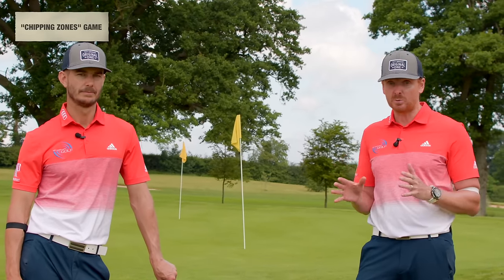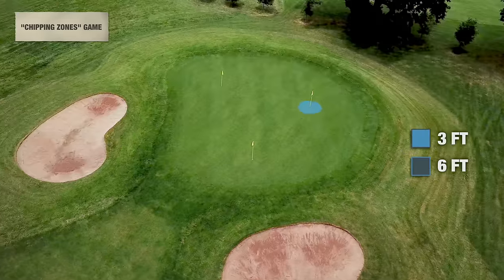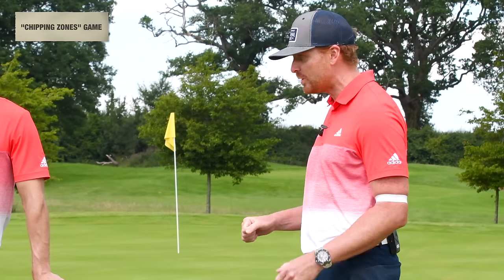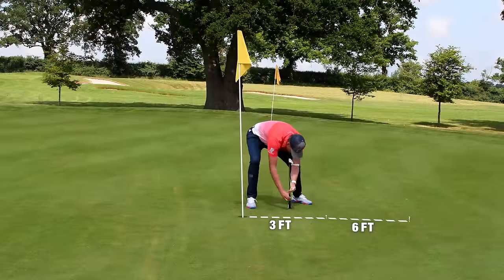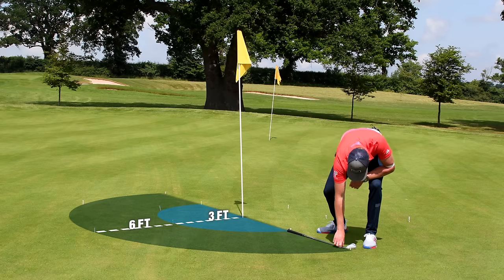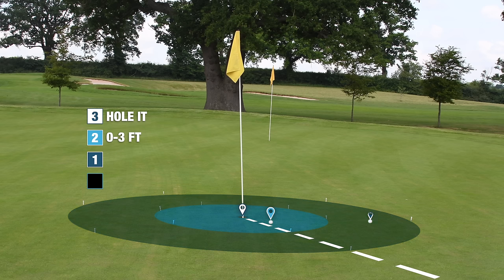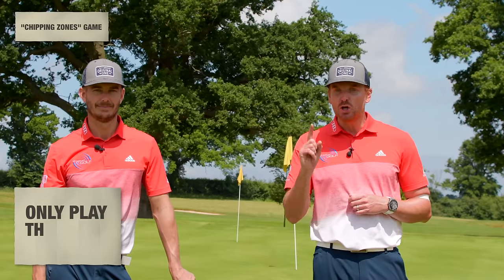The second game is Chipping Zones. Get the golf ball within six feet or three feet of the hole. To measure: put your pitching wedge club head in the hole and put a tee peg at the butt end of the grip — that's your three-foot margin. Flip the club over, put another tee peg by the club head — that's your six-foot margin. Put tee pegs all around the hole. Scoring: hole out = three points; within three feet = two points; three to six feet = one point. With 10 balls, give yourself a target of 10 — do it once a day.